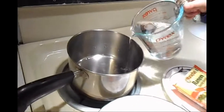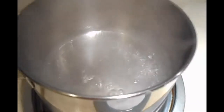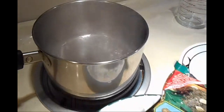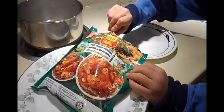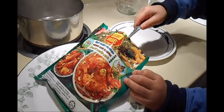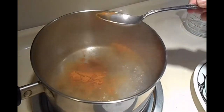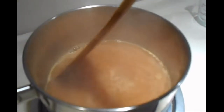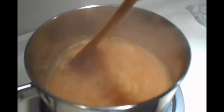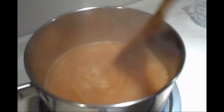Boil two cups of water. Once the water is boiled, get a spoonful of curry powder and then pour it in the pot. Stir the water and the curry powder together and mix it very well.